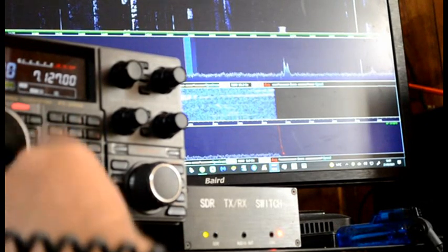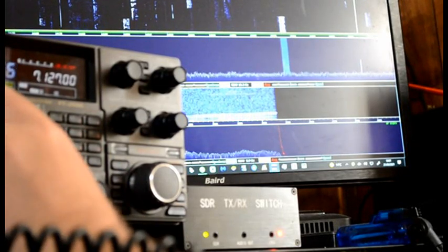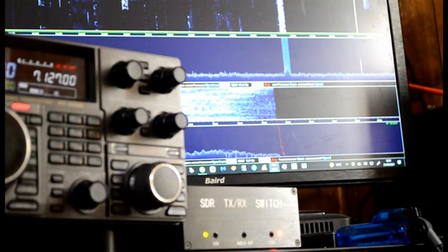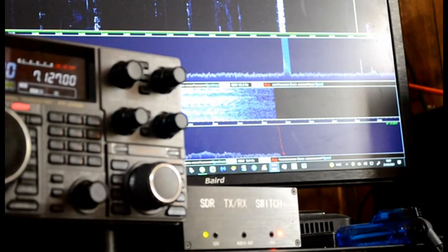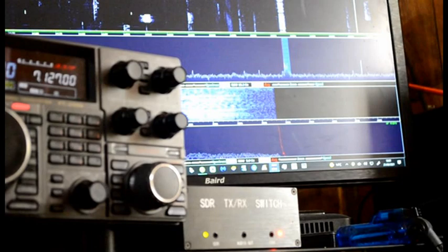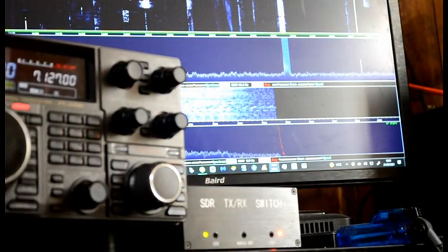Oh, there's a signal just popped up there — see how handy this panadapter is. The biggest buzz I get now with the panadapter is I see a signal like that, and the best thing is it's frequency clear, so you're waiting for him to do his test and you come and you get him first. With the panadapter, you can pounce on people — it's a great thing.